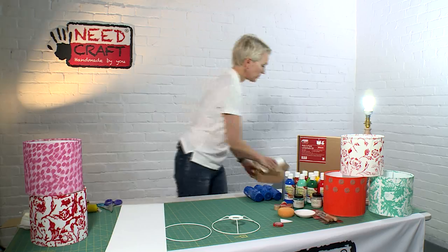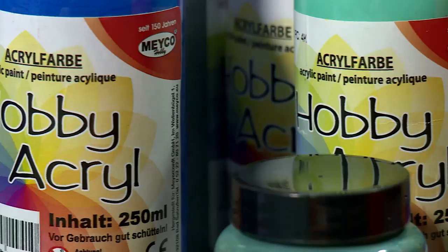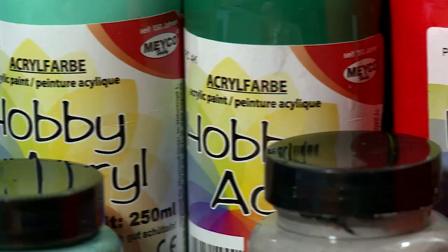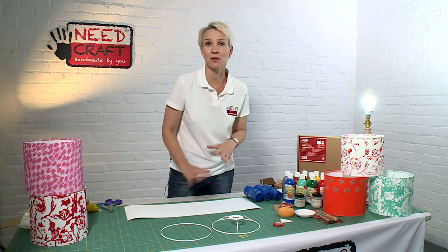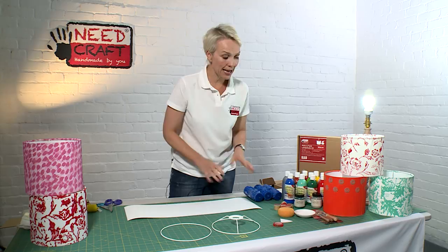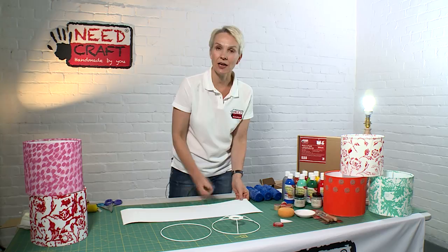In terms of what you actually paint your shade with, you need to make sure that you use an acrylic paint or a chalk paint — something that will adhere well to textiles. There's lots of different finished results that you can get to create any shade you want. Today I'm going to show you a technique which is sponging, and I'll show you a little bit of technique on how to use different pressures with the sponge to create different effects. I'd like to use the blue, which is to match a room at home.